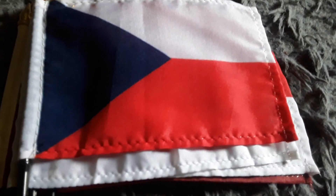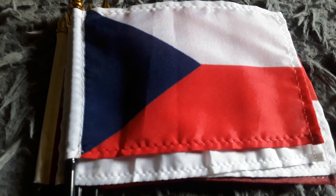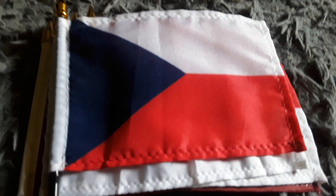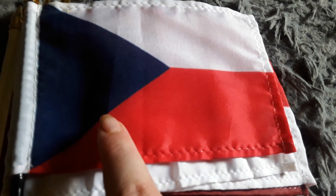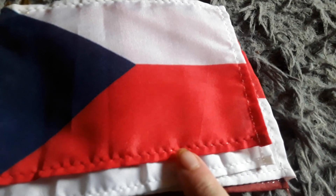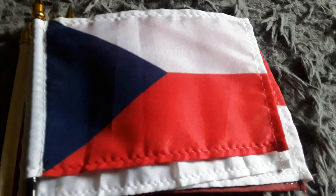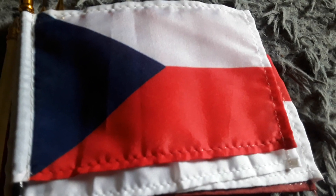Last but not least, here's the Czech Republic flag — it has a red stripe, a white stripe, and a blue triangle. I got this flag for my 15th birthday back in 2021. It does look like the Poland flag except there's a blue triangle there. I like this flag a lot — it's a pretty cool flag to have.